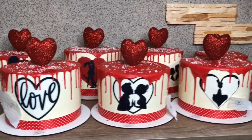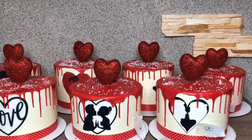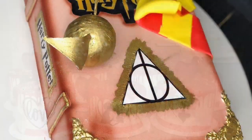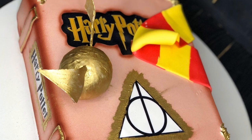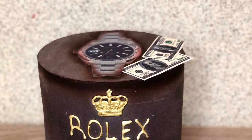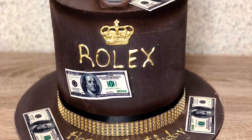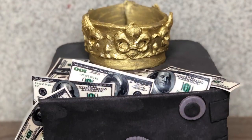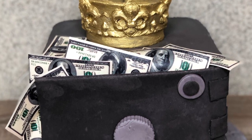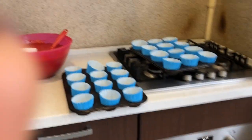On the 13th I was ready to bake the 120 cupcakes. I also had some pretty complicated cakes — a Harry Potter cake, which I really loved, a wristwatch money cake where I ended up adding some money to it to make it look less simple, and a money safe cake that was sent to Odessa.